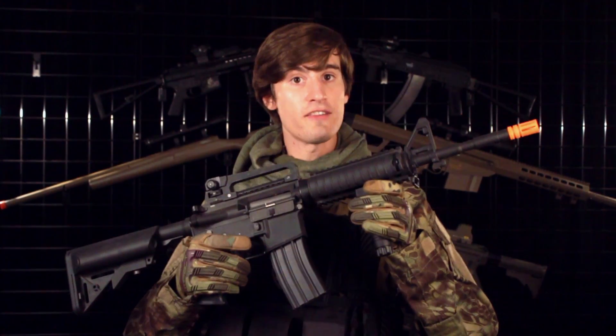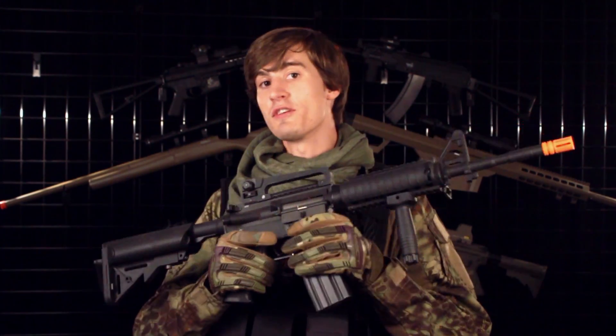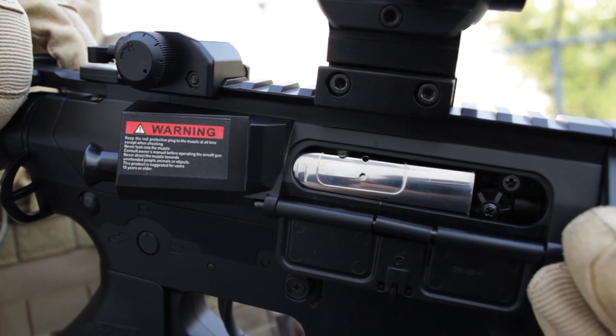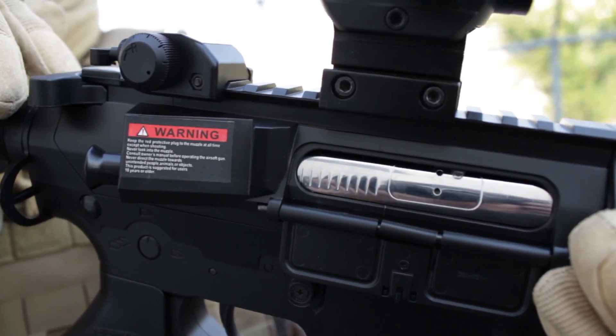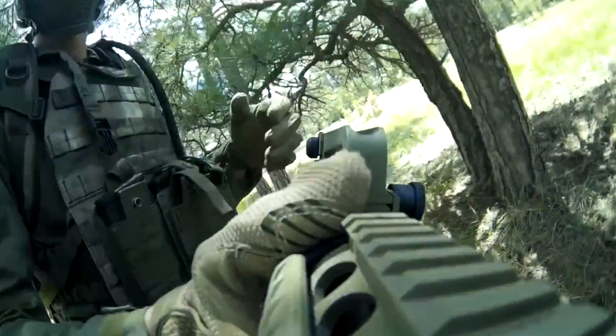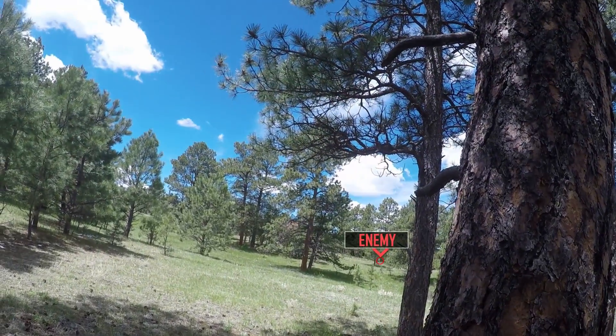The internals of all five rifles are going to be fairly similar. First, we have a rotary style hop-up. This is a big upgrade over the wheel style hop-up that was in the Generation 1. Next, moving to the barrel, it's a 603 tight bore barrel. This new hop-up and tight bore barrel give you a very good effective range.